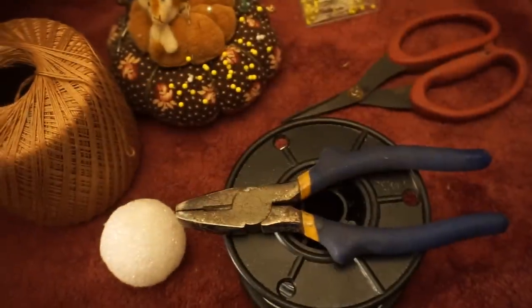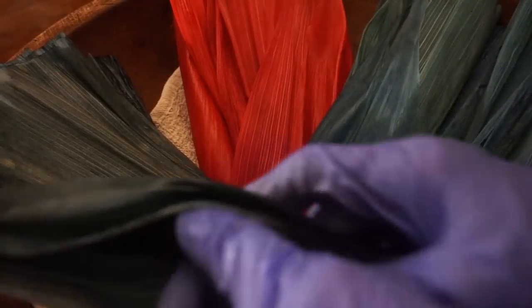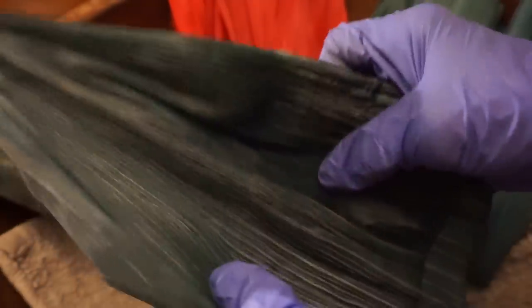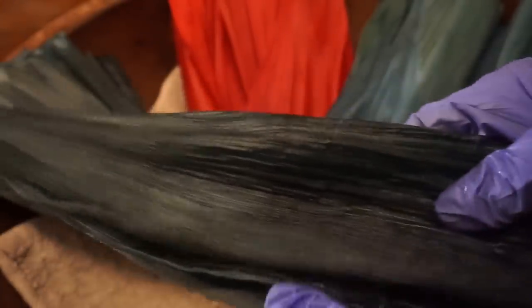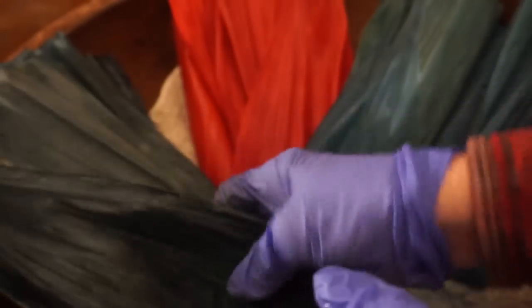This time we're going to be using dyed corn husks. To dye your husks, it's very simple — you can do it on your stovetop. Just get some fabric dye, put a couple tablespoons in boiling water, put in your corn husks, take it off the stove, and when they get to the color you want, just remove them. You don't need to rinse them off. I used RIT fabric dye in teal, forest green, and red. I'm also going to be using my natural corn husks as well.